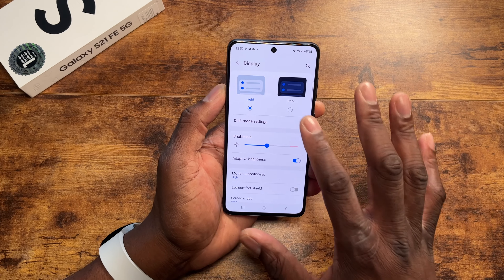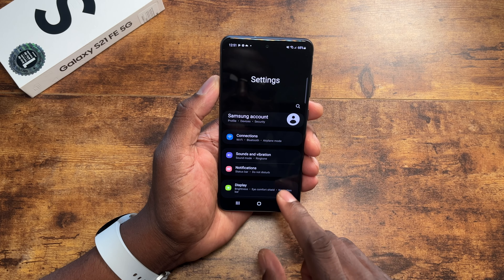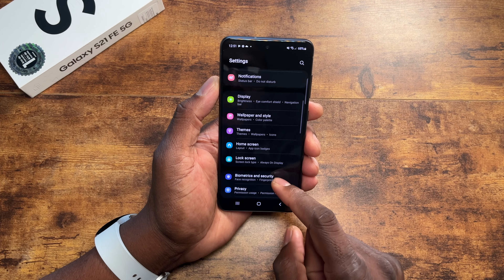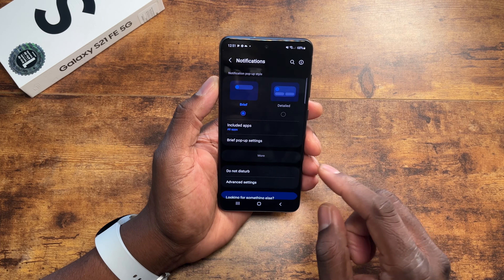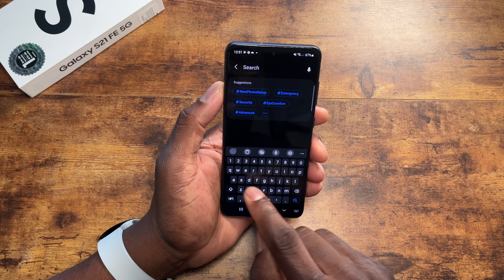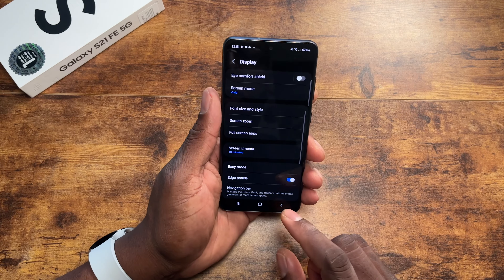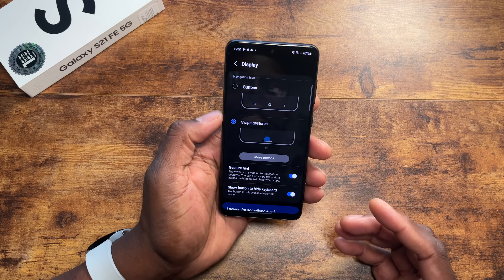So that's pretty good — I'm excited that they have it set like that by default. I'll go ahead and turn on dark mode, and then we're going to go to gestures. I'm turning off the nav buttons because I don't like using them anymore. Let me just type in gestures or navigation — and there we go, turning on gestures.